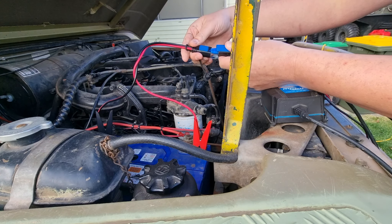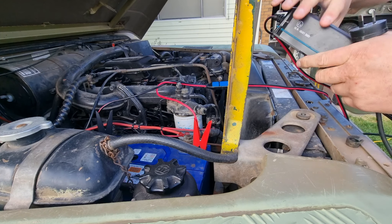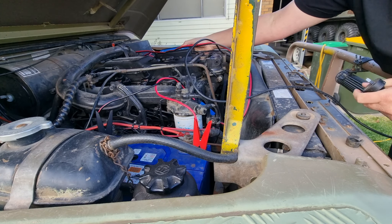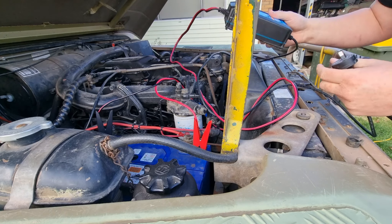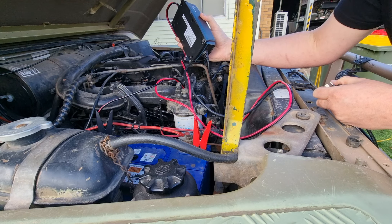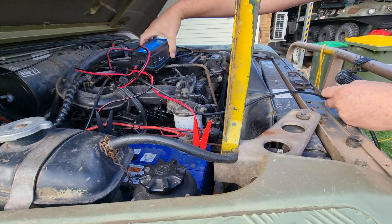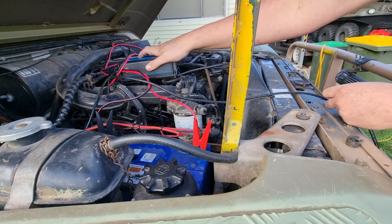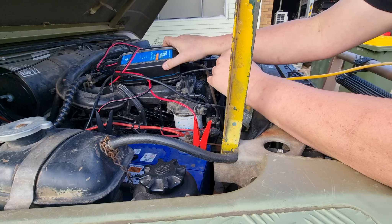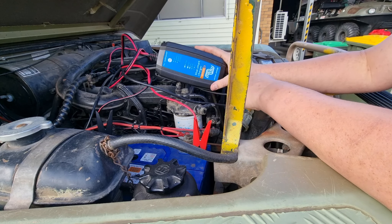We're going to plug in our charger first and the mains second — there are a few reasons for that. We need to find a spot for this to hide under the bonnet since it's going to be here for a while. On top of the turbo is probably fine, but actually let's put it on top of the intake manifold. I don't want to accidentally start this thing one day and chew up my charger. We'll sit it on top of the intake manifold and just rest the bonnet shut, then plug the charger in.